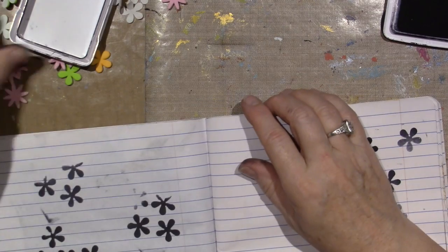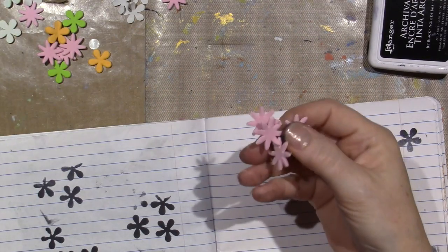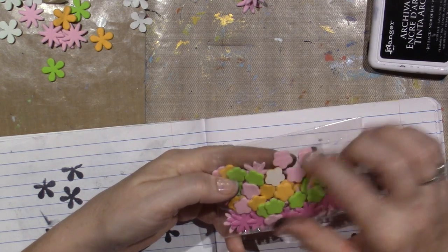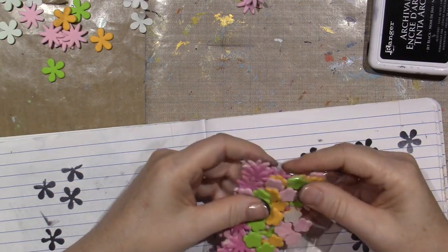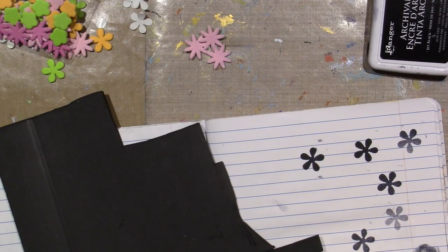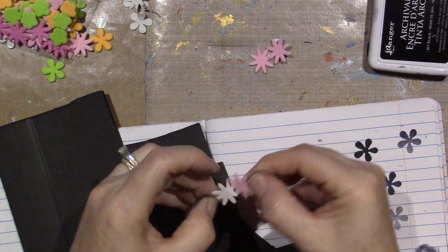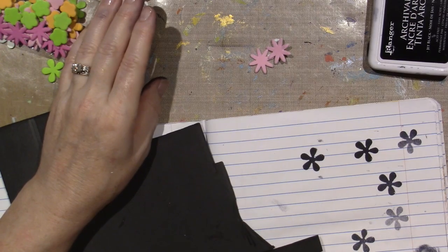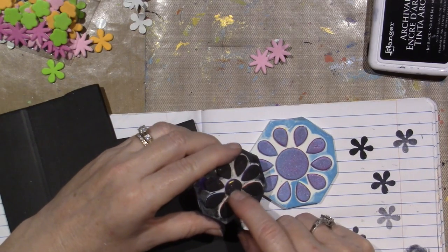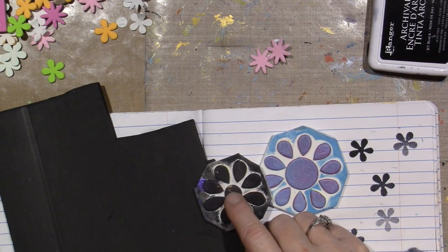So this pack has that shape, then more of a star shape — a pointer flower — and then it also has these shapes. Maybe it would be cute to do something like that. I have a lot of these so I'll put a few on — I think even one is good. The sky is the limit! I think I might make a flower with the smaller size circle — I want to make a flower.